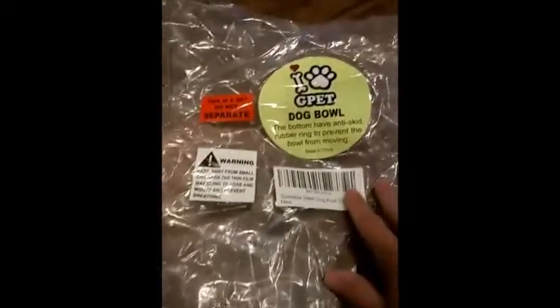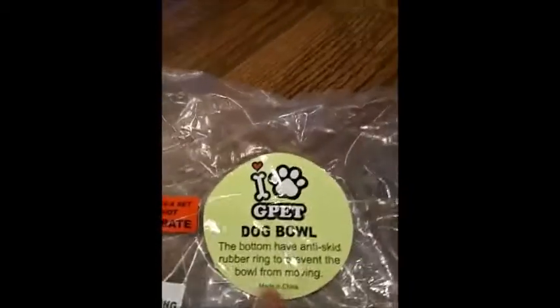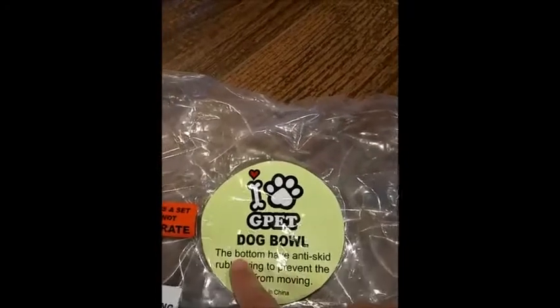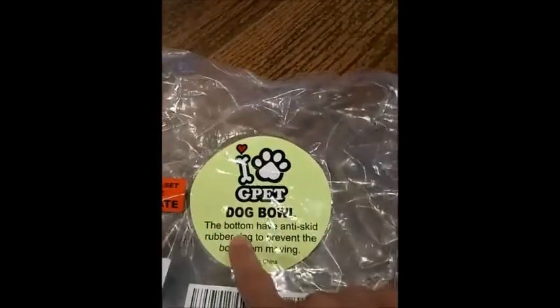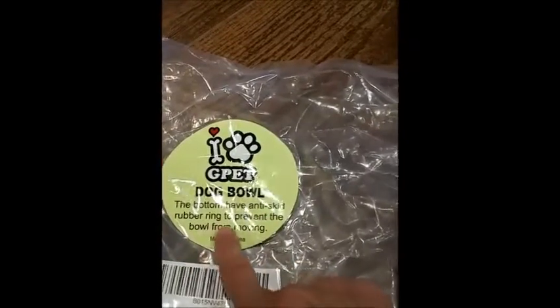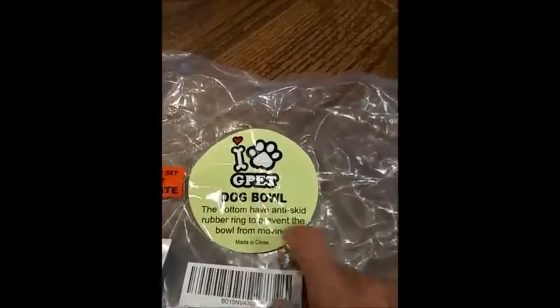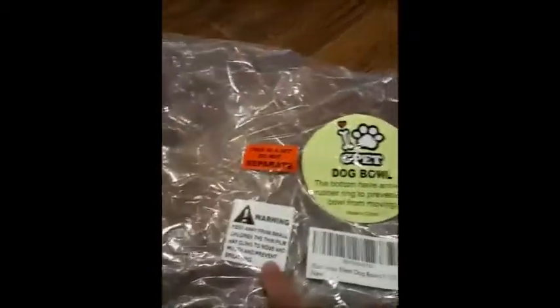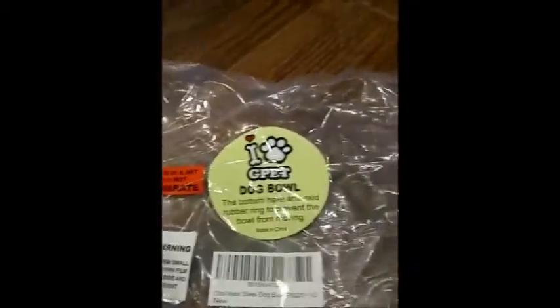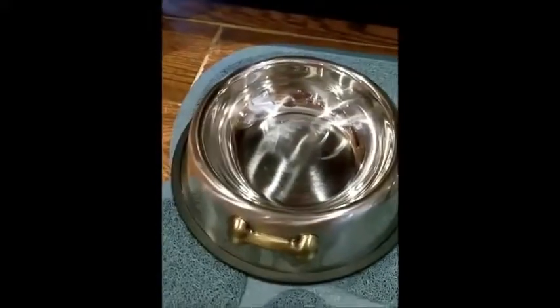The bag it came in is right here and it gives you a little information. The bottom has an anti-skid rubber ring to prevent the bowl from moving — there's a small typo there, but other than that they give you the warning. It's a set, do not separate. Anyways, they're stainless steel bowls and they're really nice. Thanks for listening!